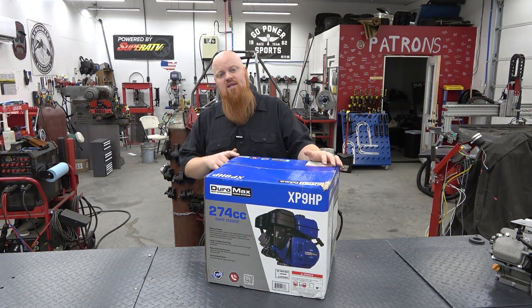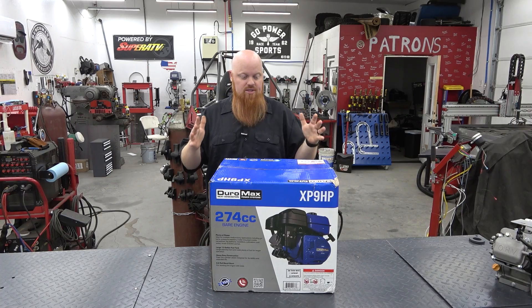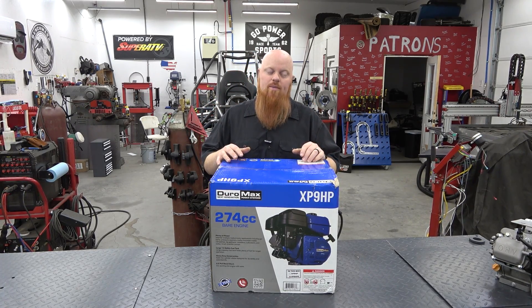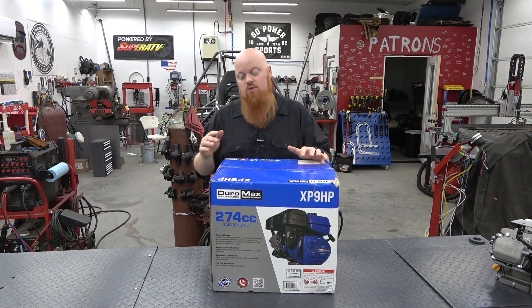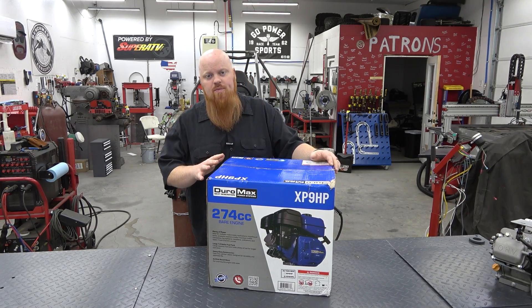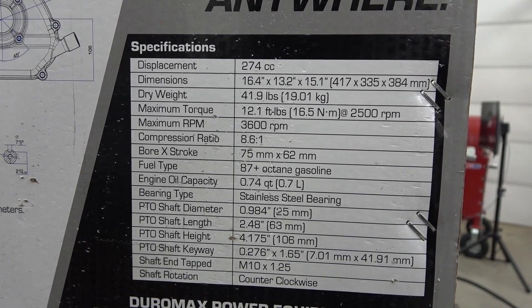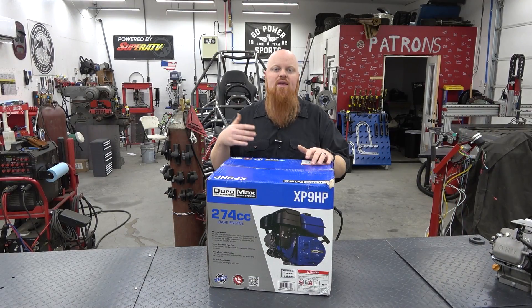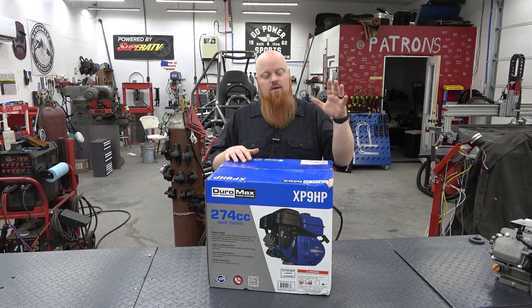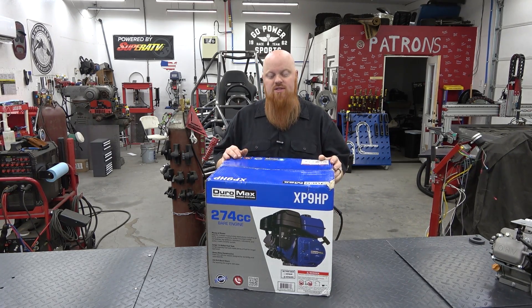Later on the channel we're going to see if GX270 parts — like the billet rod and flywheel — work on this engine. Make sure to follow us on Instagram and Facebook to catch discount codes, sometimes 10% or 20% off. The horsepower is 9hp with 12.1 foot-pounds of torque at 3,600 RPM — like a 212 with the governor removed and a good carb. Do not remove the governor unless you're putting a billet flywheel on these engines.